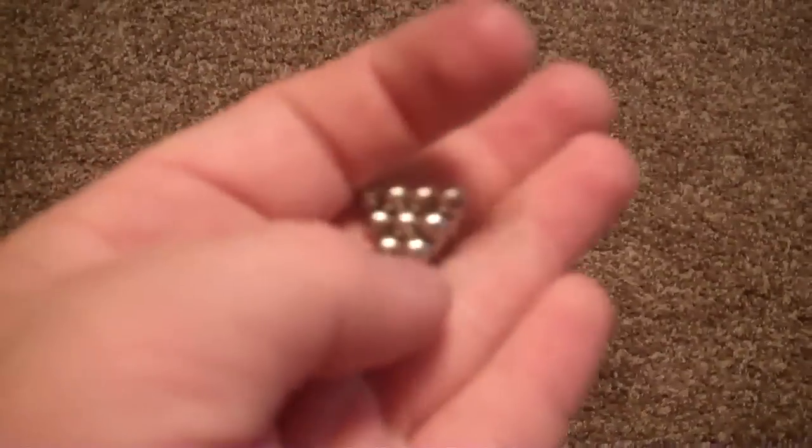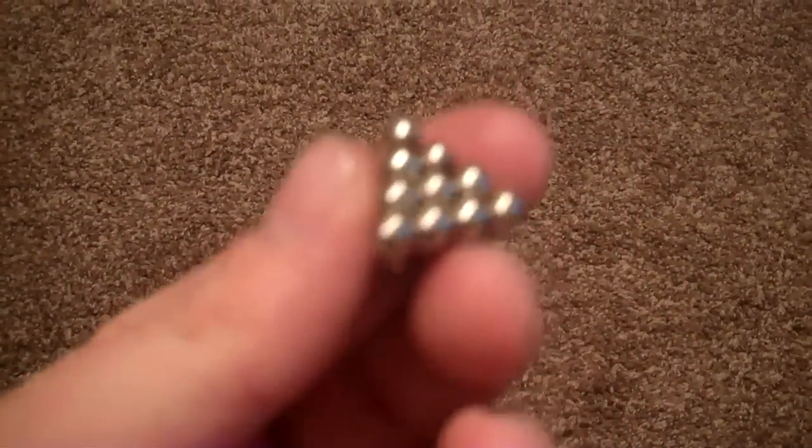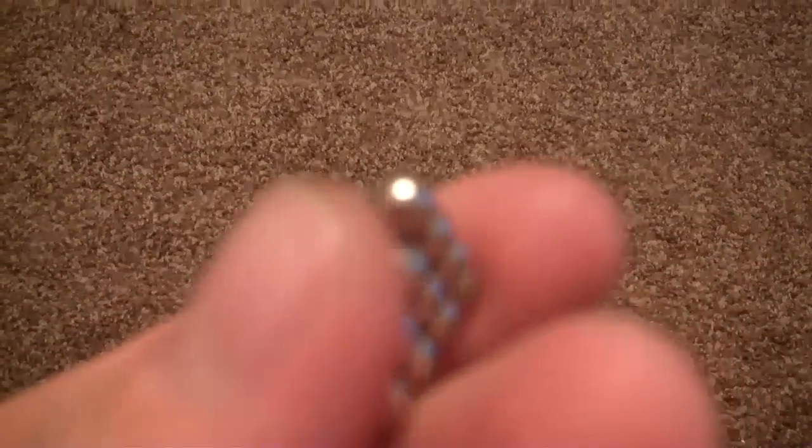I might eventually put out a tutorial on how I did this, because it's very, very hard to do. You can see none of the sides — it might become a bit blurry up close — but none of the spheres are trying to separate or pull themselves apart. It's completely solid.